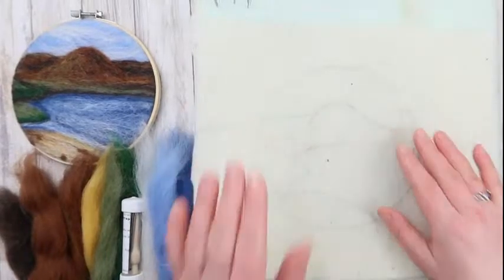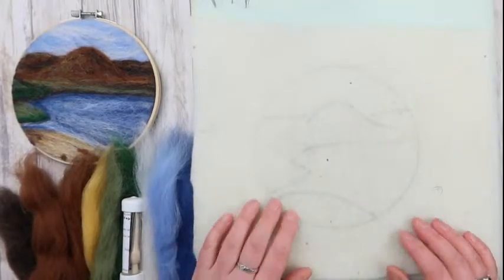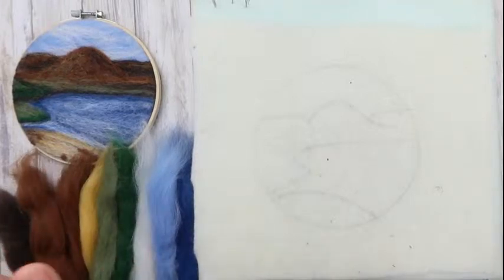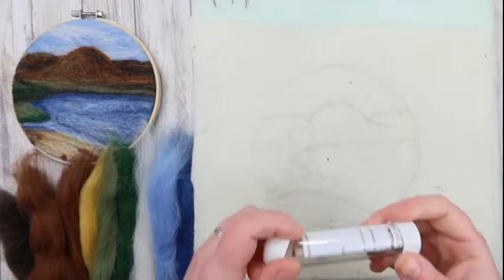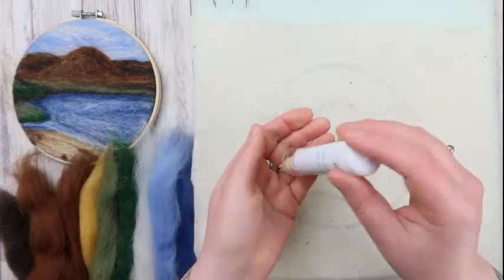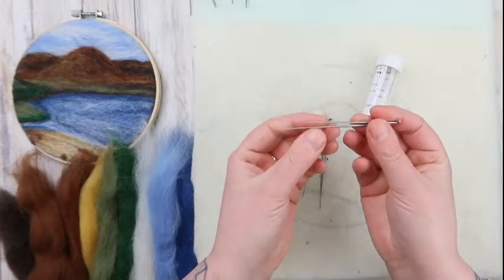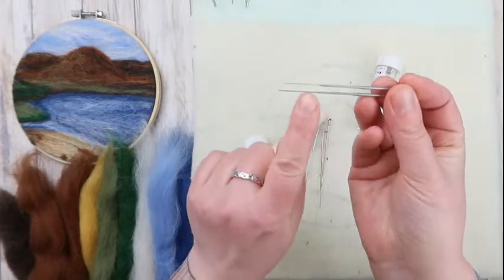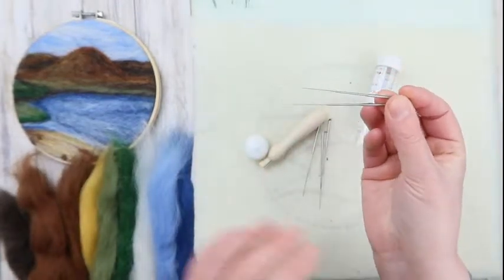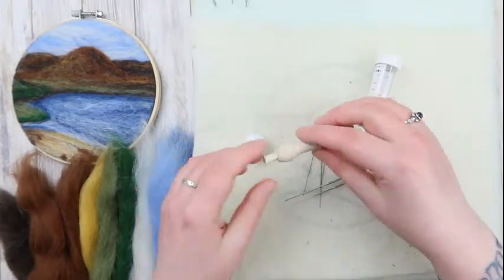Let's start felting. I'm going to give a brief introduction to needle felting for people that haven't felted before. In your beginner kit you got one of these, which contains the felting needles and a holder. Felting needles are long, sharp, barbed needles with barbs at the end — they're quite dangerous. Please do not stab yourself; always keep your hand away from where you're working.